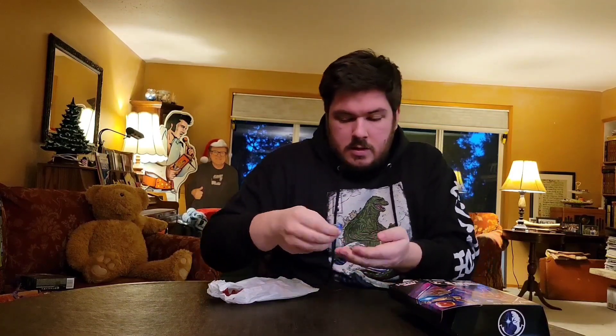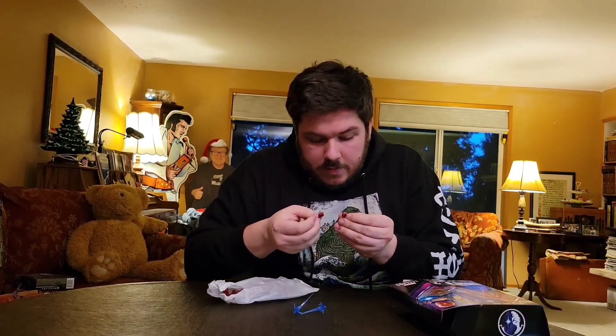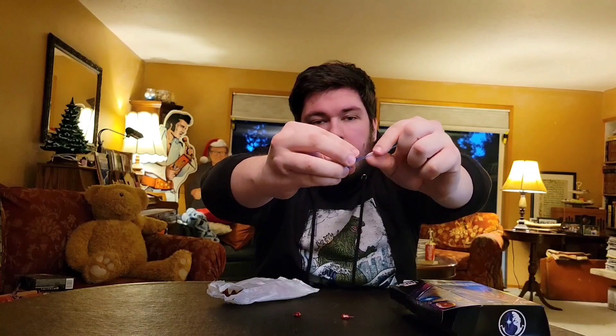All right, let's take a look at the accessories first. We have an alternate pair of closed fists, and for the open hands we have some repulsor blasts. The plastic could use some bending back into shape.